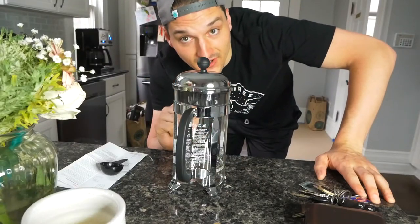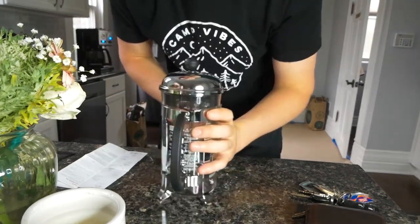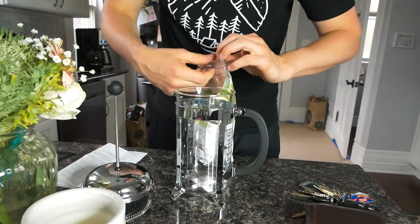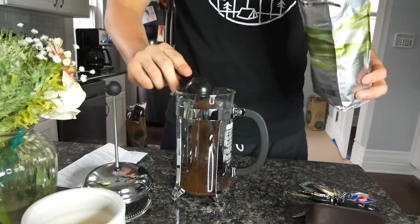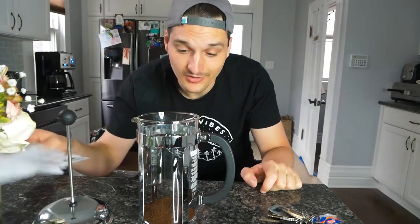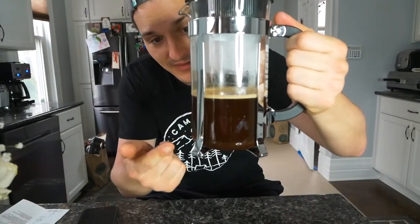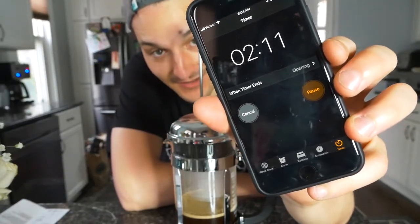I'm gonna put the coffee in and get it ready. Step one: place pot on a dry, flat, non-slip surface; hold the handle firmly; pull the plunger unit straight up and out of the pot. One rounded scoop of coffee for each cup of water — one, two, two and a half. I need to pour hot but not boiling water in here, and it's ready — perfect timing. I added the water, the camera wasn't recording. Look at that frothy goodness — oh, it looks beautiful.